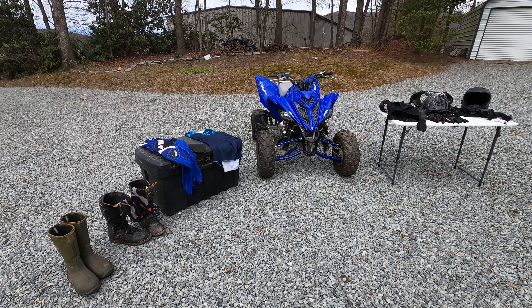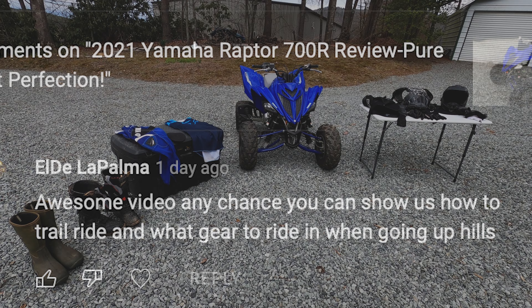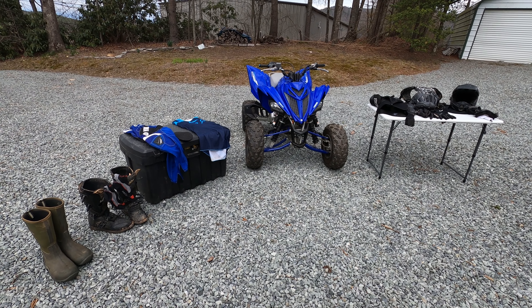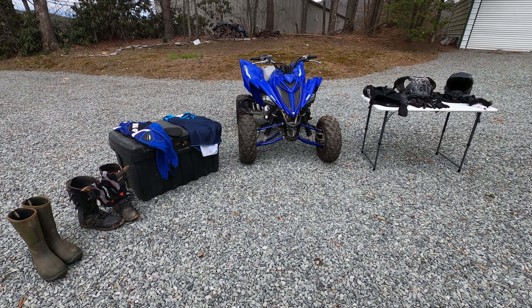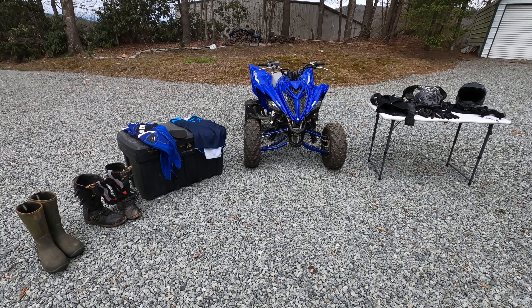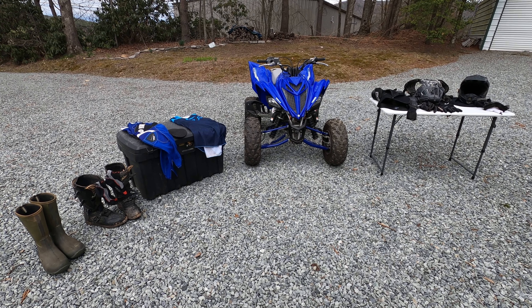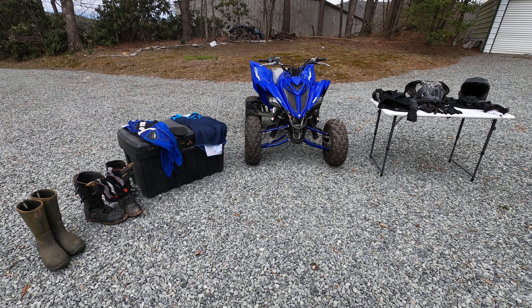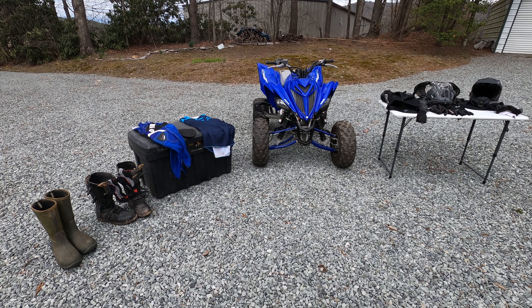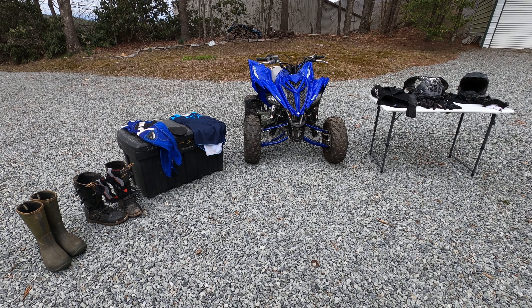Welcome to the Fun Going Fast channel. I had a viewer ask me if I could post a video on the safety gear that I wear when I ride, so I thought I'd do a quick video on this. This is for sport quad riding. Of course there are different things you can wear and people that are racing may wear specific things, so this is not specific advice, but this is what I wear. I've not had any really bad crashes but I've had some spills and the gear has definitely helped me.